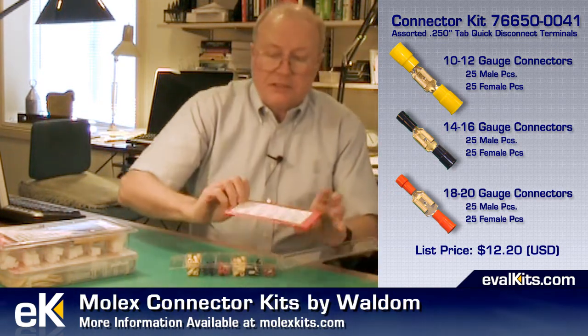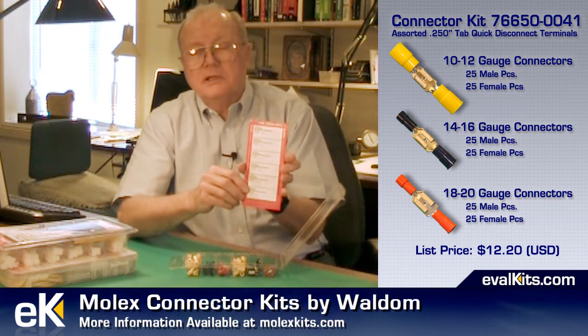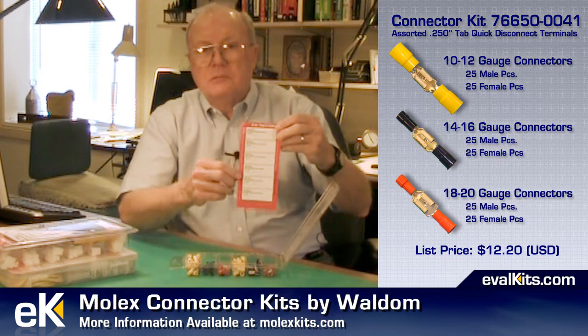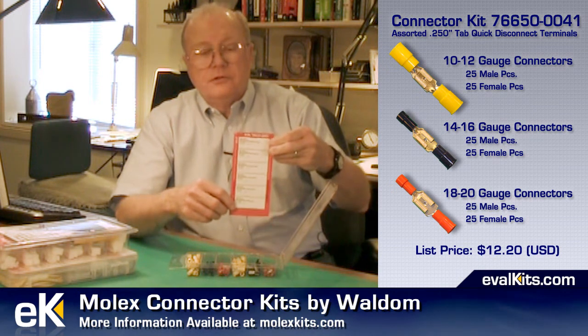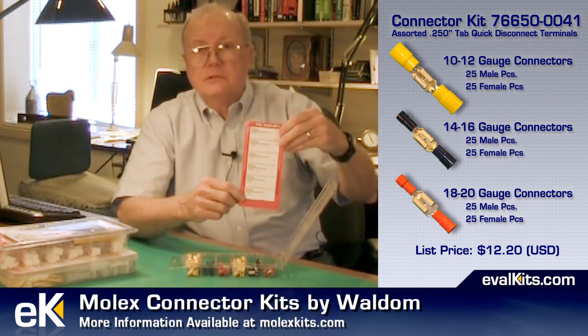One of the nice things about these kits is they come with this cardboard sheet that not only tells you on the front what the kit is, but on the back it tells you how many of each connector type you have as well as the stock numbers, so that if you want to buy more to replenish the kit or to use them in a product or prototype you can go directly to the distributor and buy the individual connectors that you need.